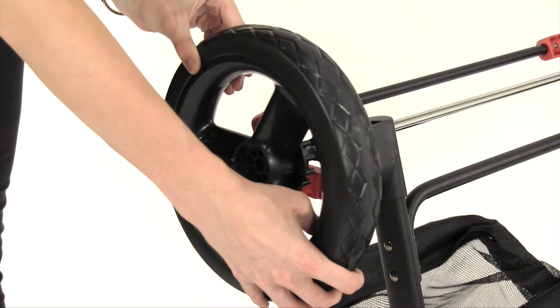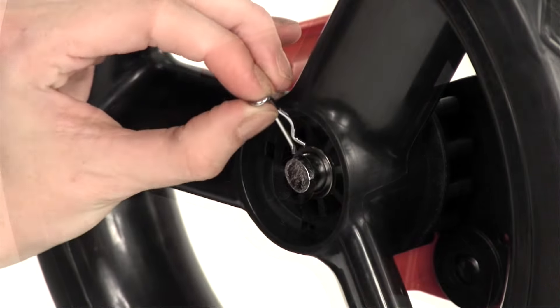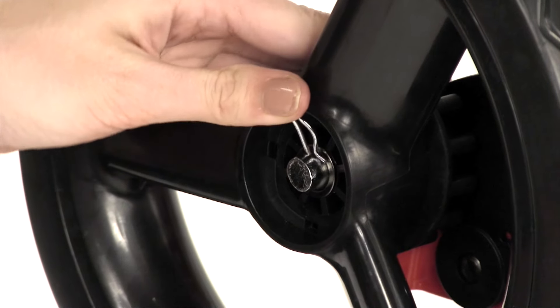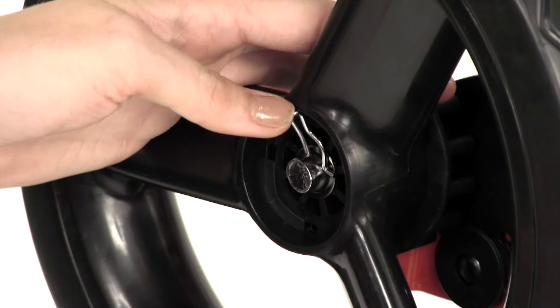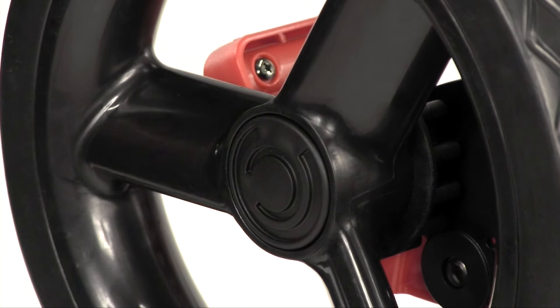Slide a rear wheel onto the axle followed by a washer. Fit the straight part of the cotter pin through the hole on the axle. Line up the tabs of the hubcaps with the slots on the wheel and snap into place. Repeat for the other side.